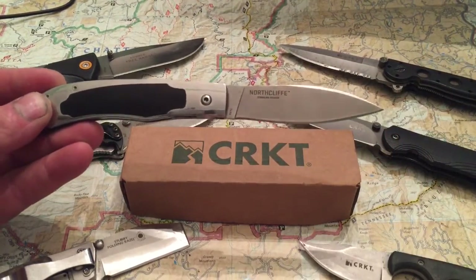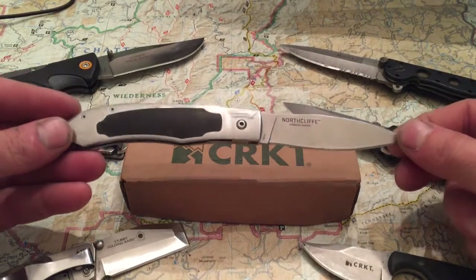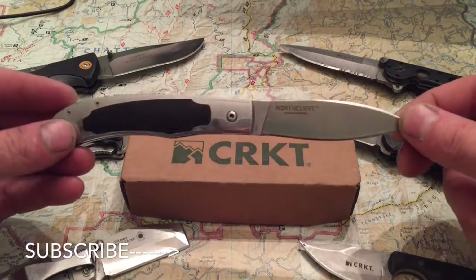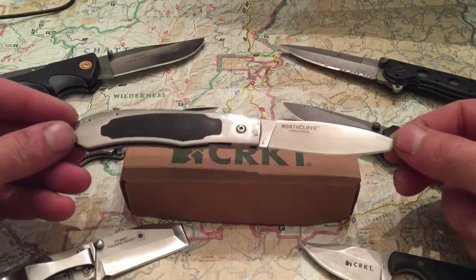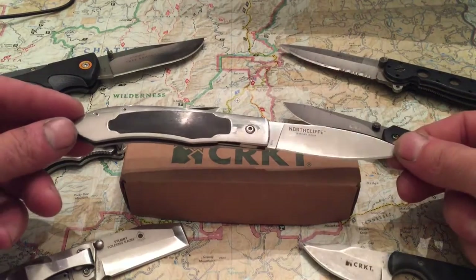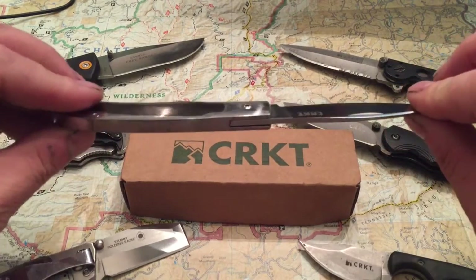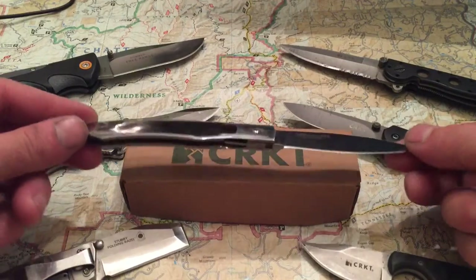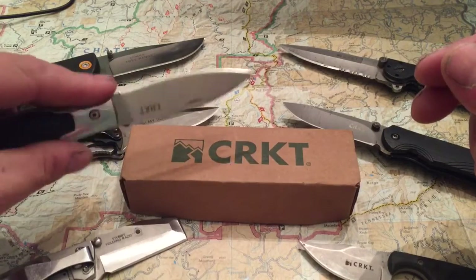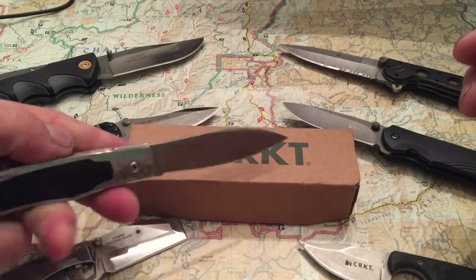I call it my executive EDC whenever I post on Instagram or anything, when I want to post my slick stuff like if we're going out. This is one I don't carry very often because it's just that nice. It's very low profile — it doesn't have a belt clip or a pocket clip, so it just falls down in your pocket. But it's very thin and very lightweight, and it feels great in your hand. It's got a great profile.